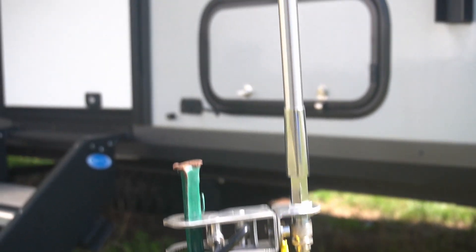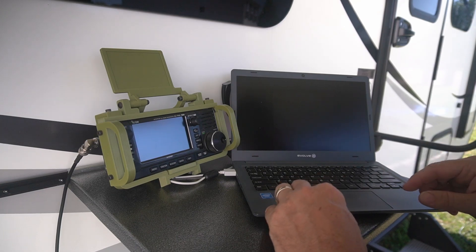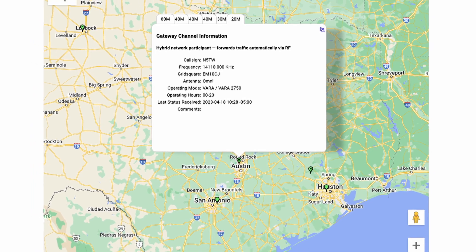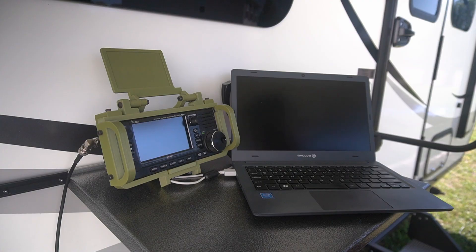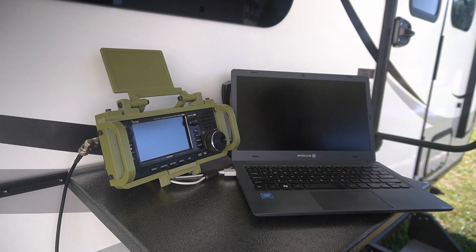Now I've taken the Sporty 40 out of the equation — just running the stainless steel whip — and we're on 20 meters. Let's see if we can make a connection over to N5TW with just five watts. That station is located over in Texas. It looks like we have connected, and our signal-to-noise ratio this time is exactly zero dB, so we should have no trouble with this connection going through.